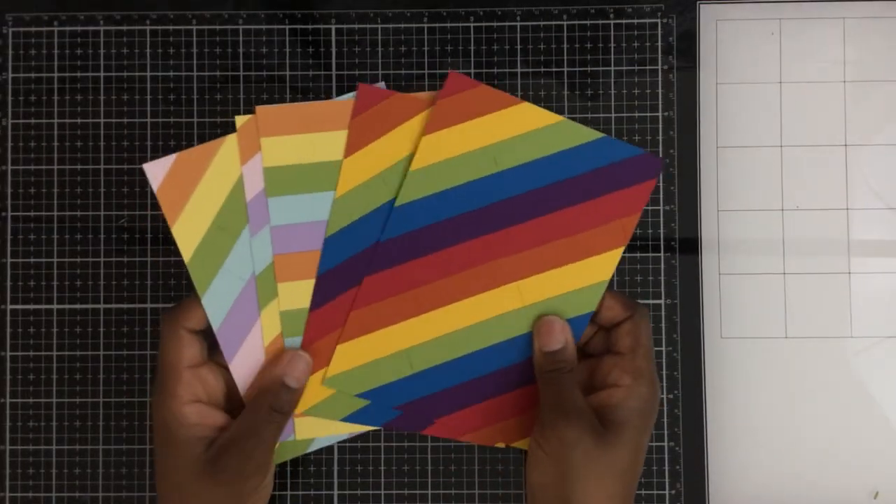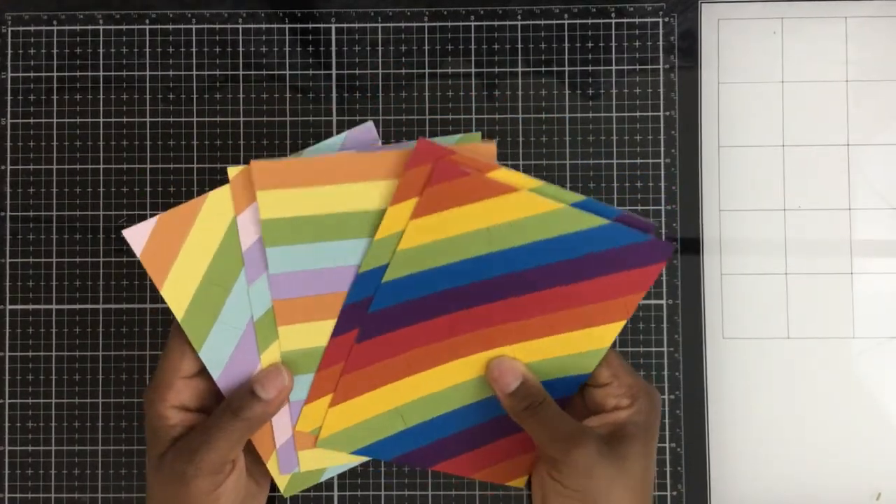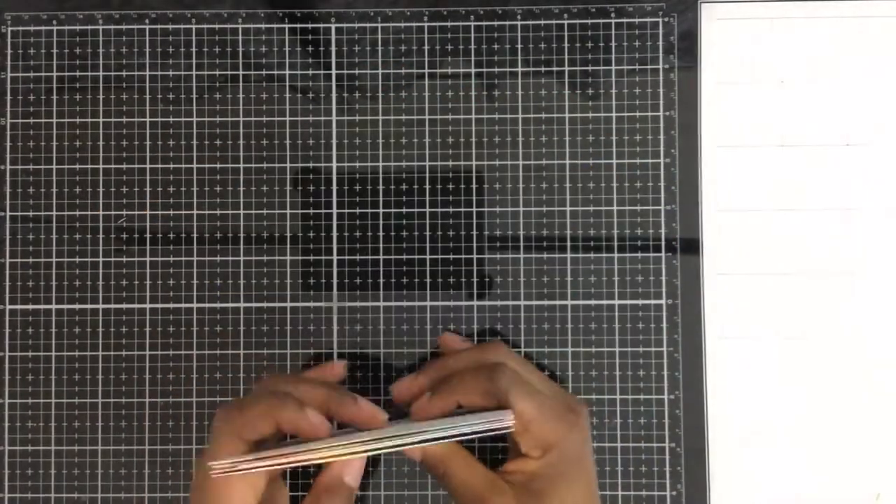So you can see these are all of the different backgrounds that I've made. I made five different backgrounds, and I'm going to show you how I made them — I'm going to make another one.